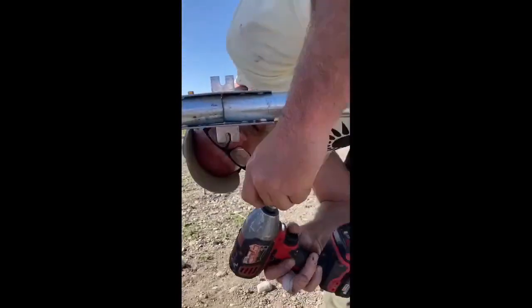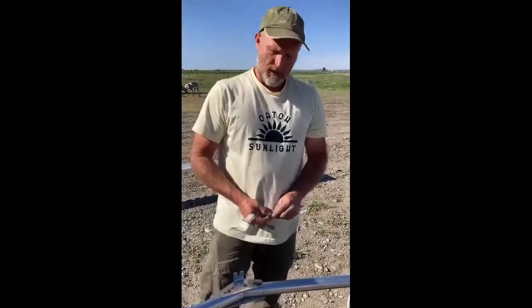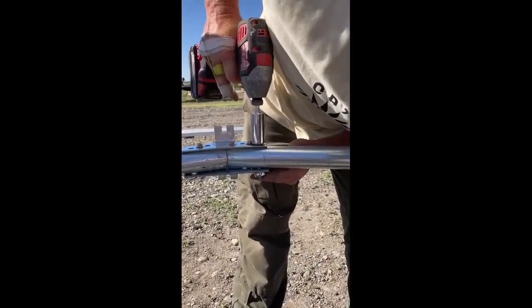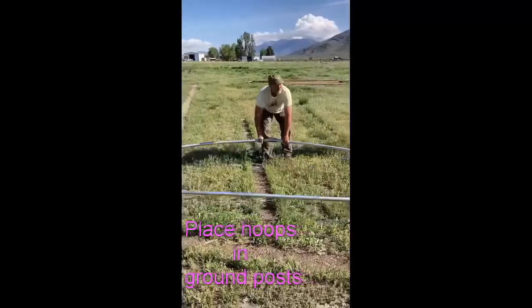Pre-drilling screws are used to hold it, and then a 3/8-inch drill goes through to create a through-hole for larger 8mm bolts — four of them when complete. It's probably overkill; you don't need that much, but you're guaranteed to be strong.